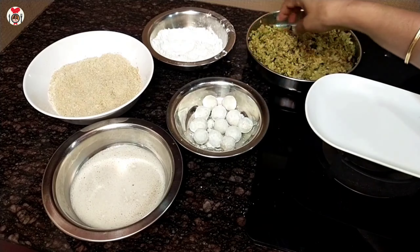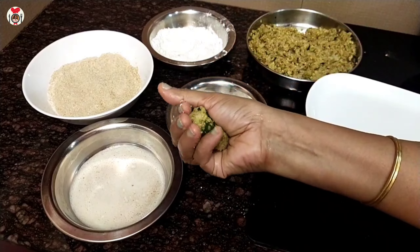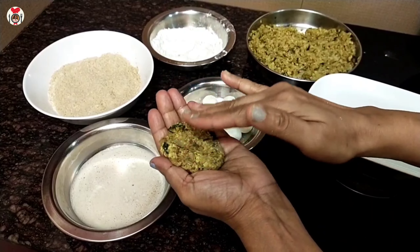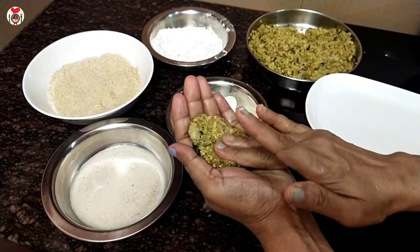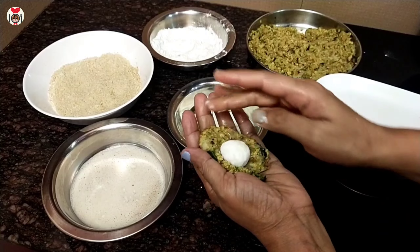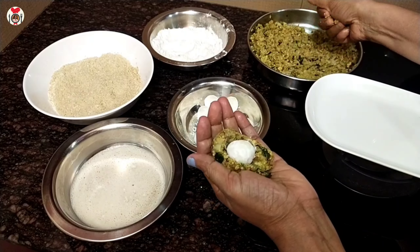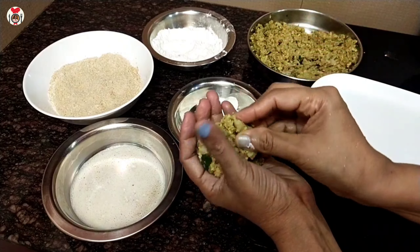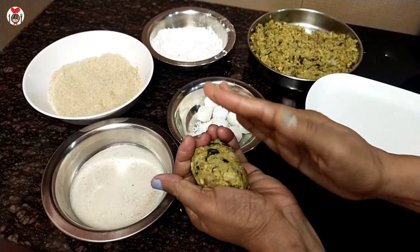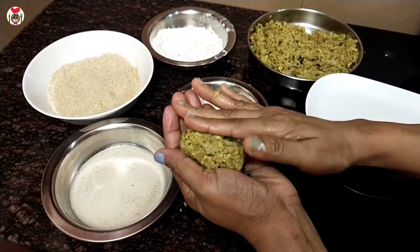I put this half into the top. I'll put the paste on the top and put it on the top. Then I'll put the paste into the top.